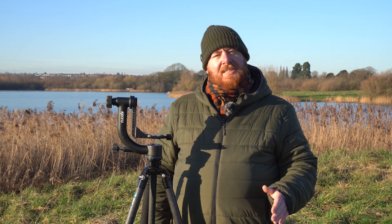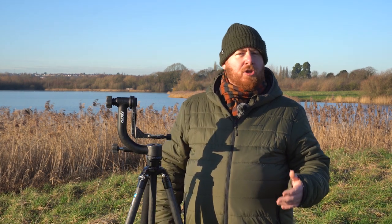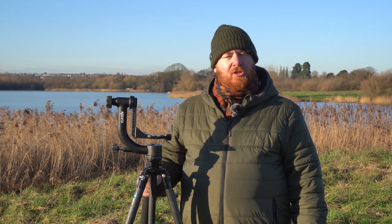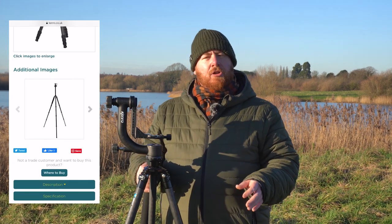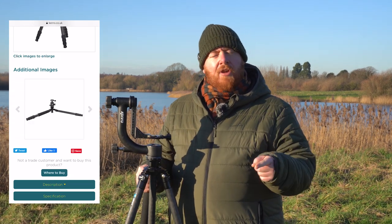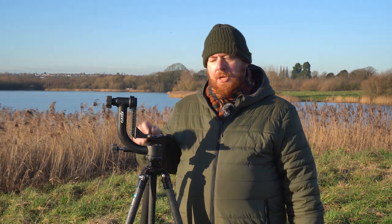The first step to setting up your gimbal properly is to make sure that your tripod is perfectly level, and it helps to have a really good sturdy tripod. I use the Kenro heavy duty carbon fibre tripod and I'm really happy with it — it hardly moves at all even in the strongest of winds. My only criticism is that the tripod feet come a little bit loose too easily, so Kenro, if you're listening, let's get something that tightens up those feet a bit better. But other than that it's a really great tripod and you can pick it up for about £300.